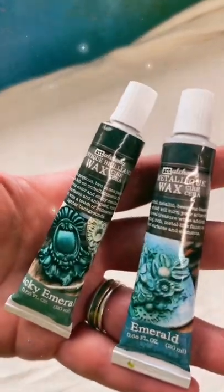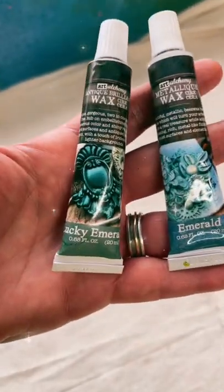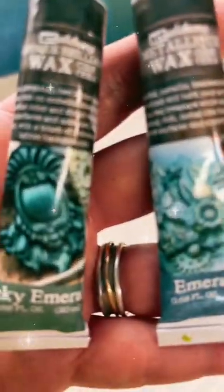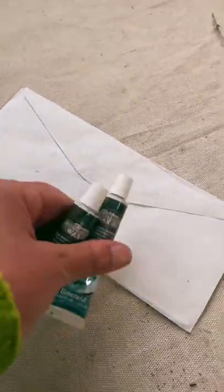I just don't know why either of these Prima Metallic Waxes are called Emerald. We've got Lucky Emerald and Emerald — neither one is Emerald. Take this scrap piece of paper; some of you may call it a bill, I call it scrap. Let's get started.